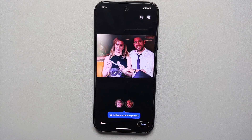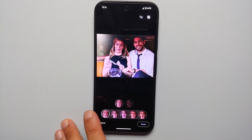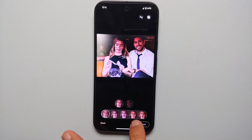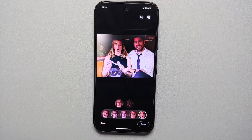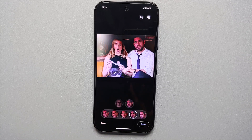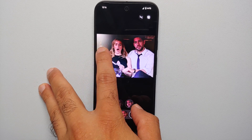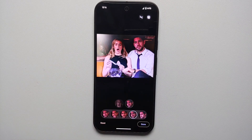Let's say we want to change the face look of Emily — select her face and at the bottom you'll see a bunch of different options that Best Take found. For example, one option shows her with eyes closed, another with eyes closed and mouth open. You can also select John's face to change his look — the current selection is encircled. To compare with the original, press and hold on the image to see the before and after.